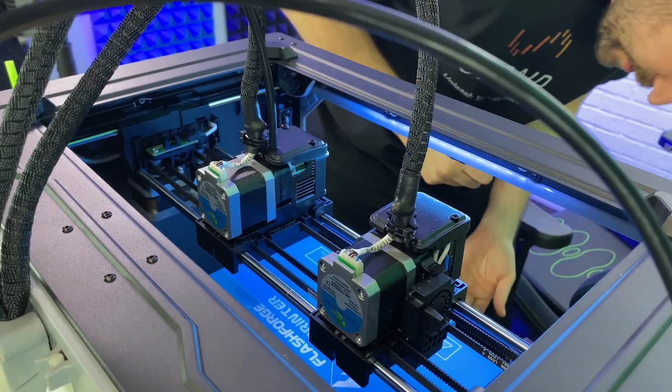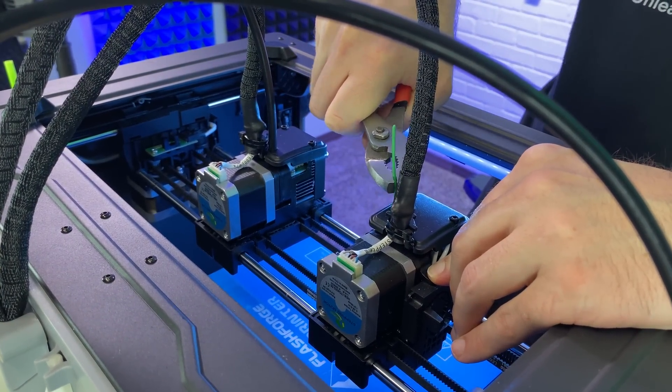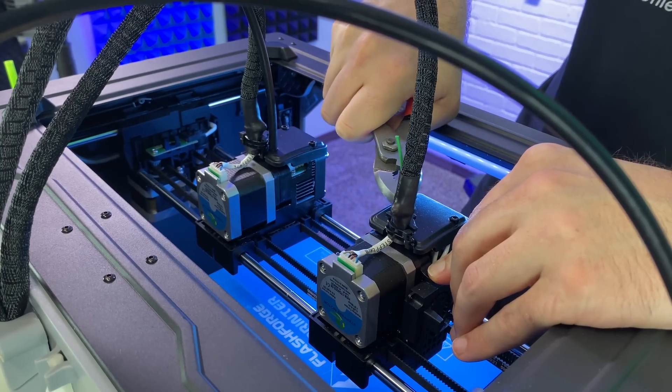Now it's not even going in. I think I pushed some debris all up in it. I'm learning as I go — the only thing I could shove in that hole was this little bristle, but it's not long enough to really get in there. I looked it up and these nozzles are like nine dollars for twenty of them.